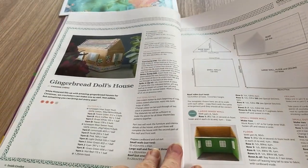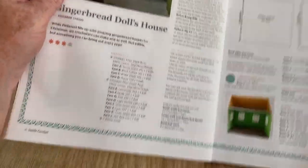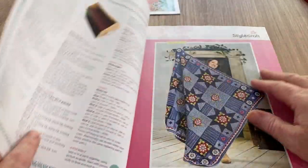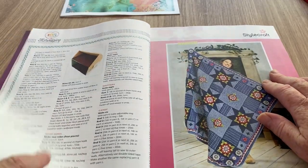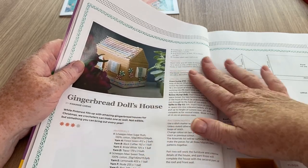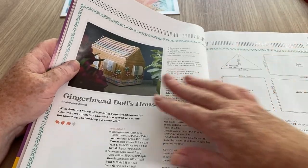Here's how to make the little gingerbread dolls house - obviously it's out of yarn and not gingerbread. That's pretty cool, I like that a lot. You know, you don't have to make it into a gingerbread house - you could make this into a little Christmas scene with lights around it and snow on the bottom.